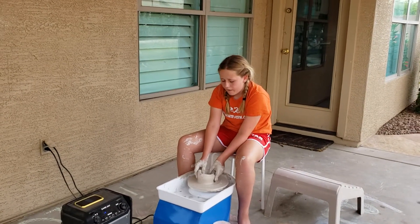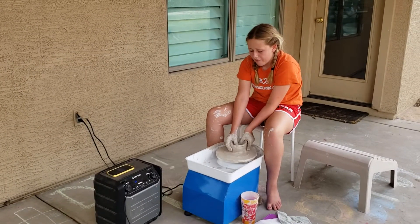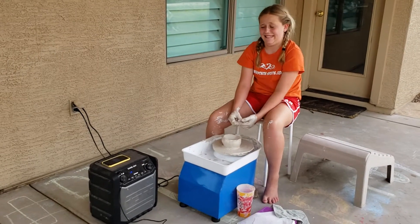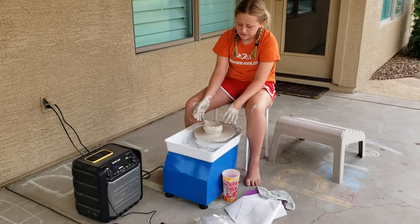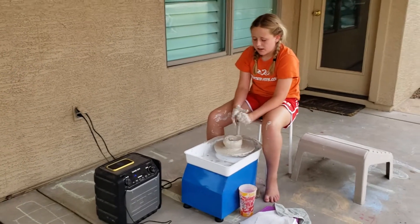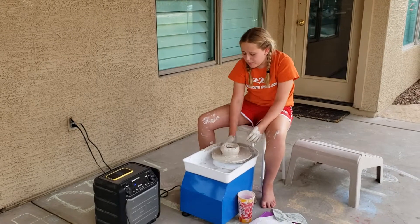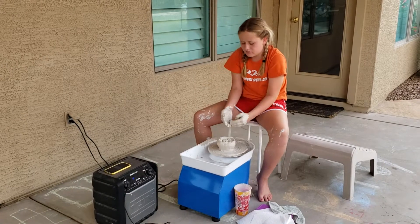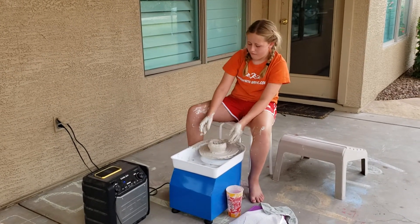There you go. Hey, that actually doesn't look too bad. Start of something. Give it some shape. I know. Here's the problem — it's just like so slimy on this. I think that's like sliding. Well, it'll take us a little while to figure out how to do it, but this is day one.